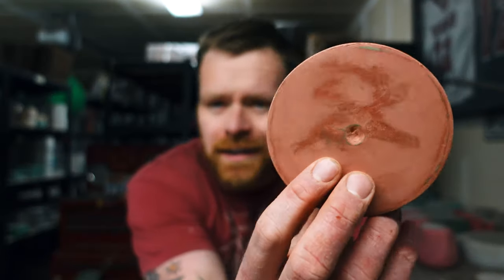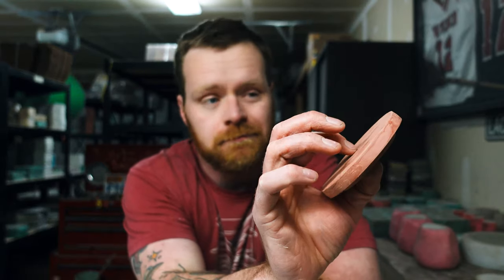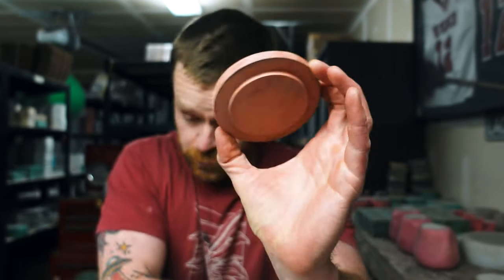I fixed it. That piece is done. That took a lot more coats than I thought it was going to take — about six layers. And then I finally fixed that busted edge that was ugly on this guy. So this one is ready to be molded. This is the one with the dimple, and then this is the one that is just plain. So we're going to mold those.